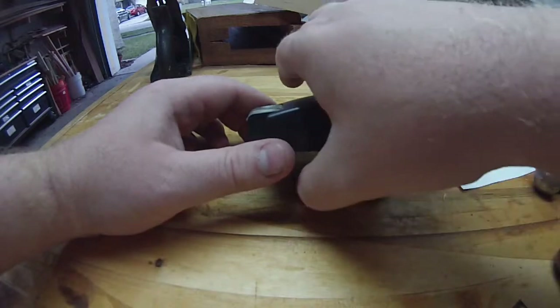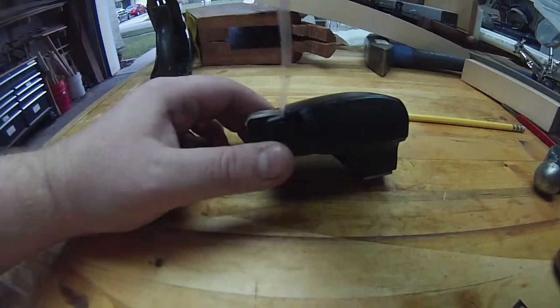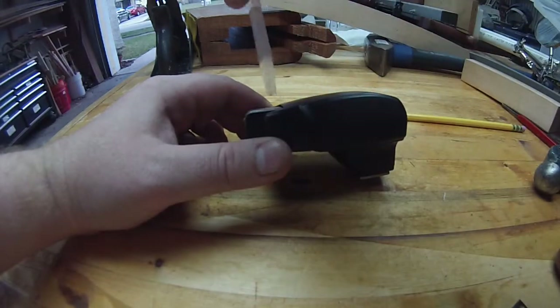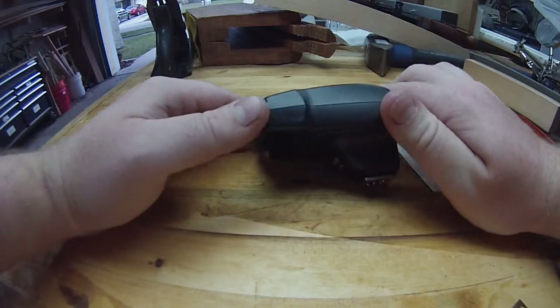I've seen someone who has a thing that straps on with a pivot point so that you can pivot a reflector to reflect some of the flash forward, but they're kind of expensive and I wanted to see if I can make my own.